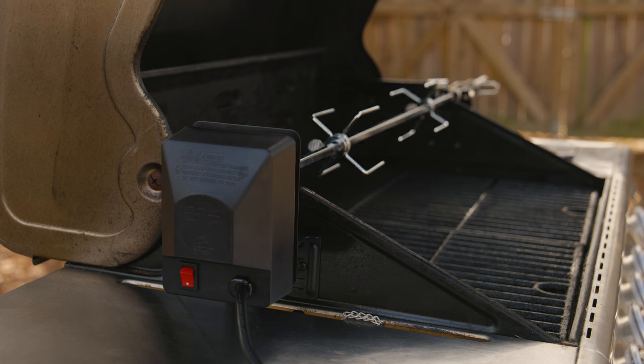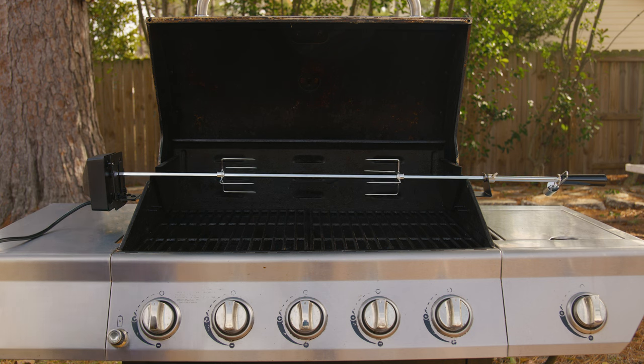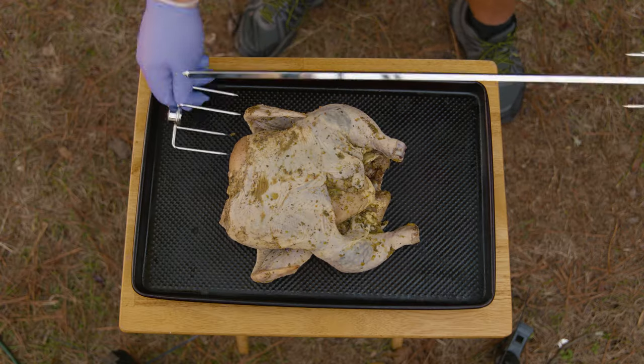Now the second most important part: connect it to an extension cord or outlet, turn it on, and see if it works. And that's our next pro tip — before you do the whole installation, connect your motor and verify it's working first, so you don't go through all the trouble and then find out it's dead on arrival.